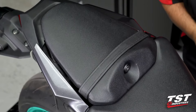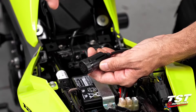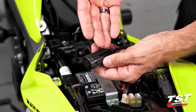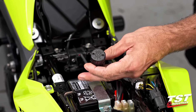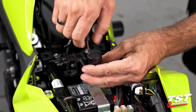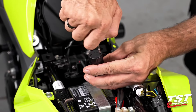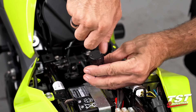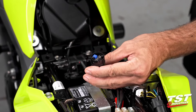Go ahead and reinstall your passenger seat or seat cowl, and just like that this installation is now complete. For mode selection and rate adjustment, we need to get inside the capsule to access the electronics. Remove the two Phillips head screws — I like to unscrew them until they disengage from their threads and leave them in the cap so you don't lose them; they are self-captive.